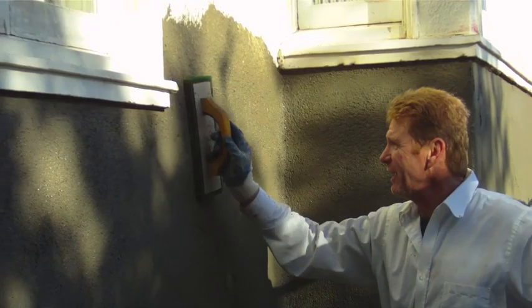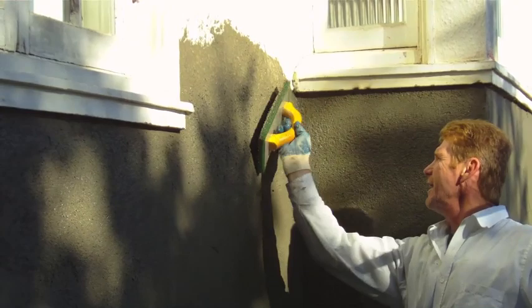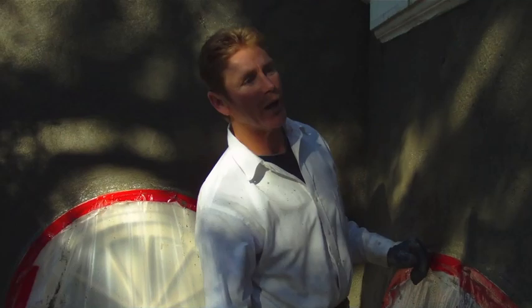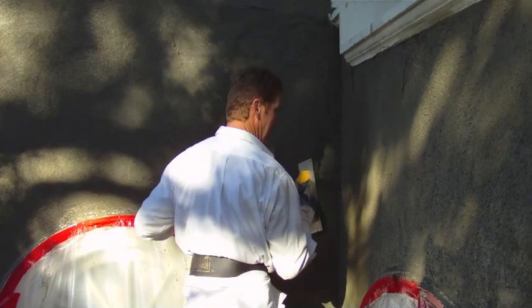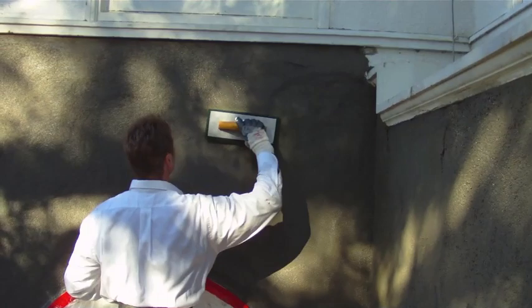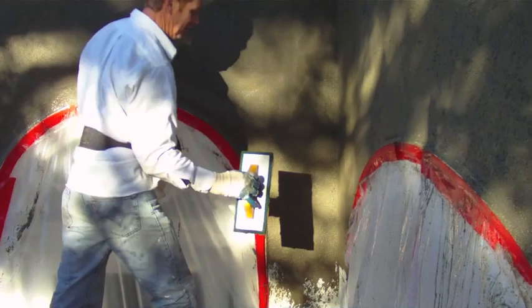I'm using the sponge float flat — it's like snowboarding, all the way flat. When everything is said and done, I give it a very light dash. This is what I have to work with. Nice, full brown coat — it's nice and full here. I take all my joints, work my tops, and go in an upward motion for the top. See how this sponge float is already bringing out all the aggregate down here where I'm tying into the existing — I'm going to bring it right down into the existing.